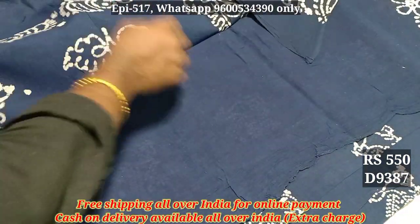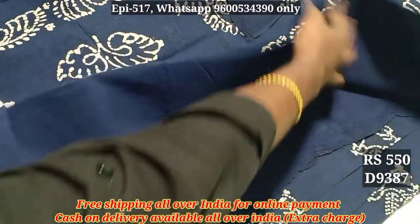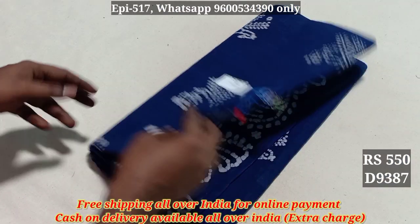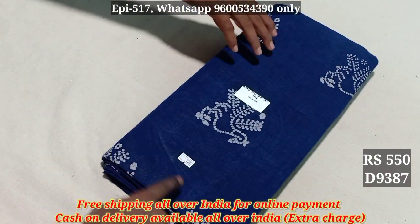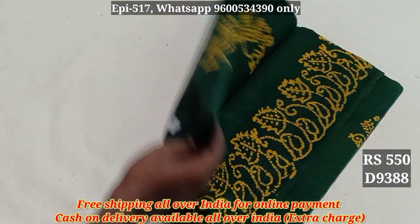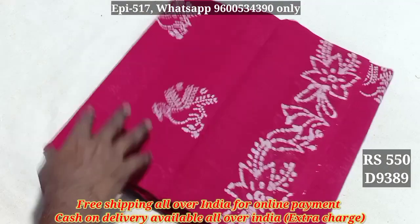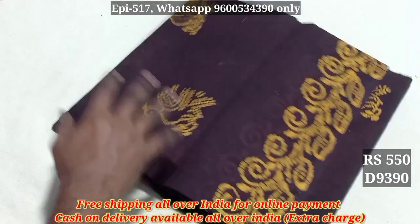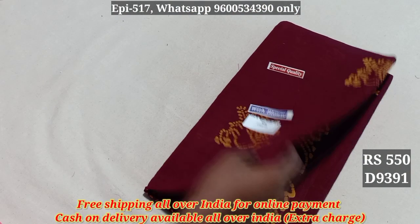This is a gradable material. All the portrayals are available for your choice. You can put it in style. You can mark the pattern. With blouse, 9387, 9388, 9389, 9390, 9391.